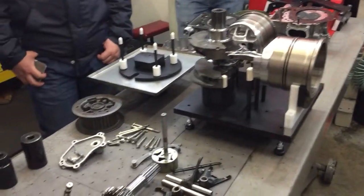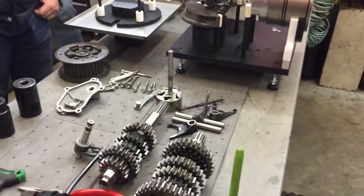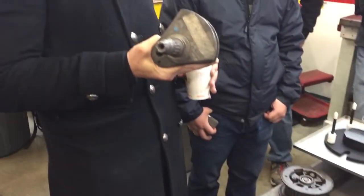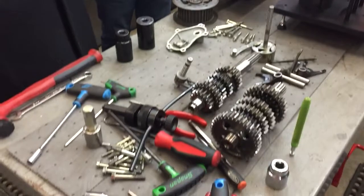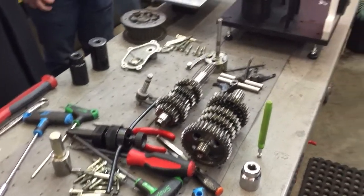This front-to-back structure was always there, but they realized they started to lose rigidity, especially when you get to a bore that's this big. This is 28,000s bigger than a 502 big block.